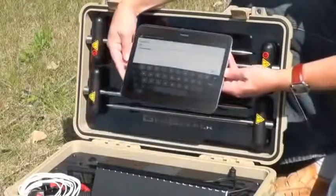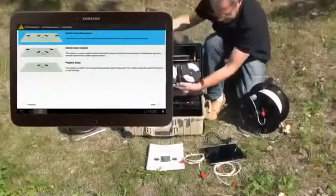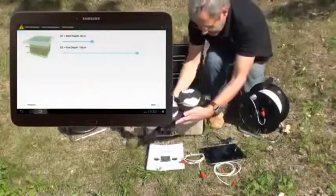The GeoSeeker's hardware components are controlled by an Android tablet PC. All data is transferred by Wi-Fi.